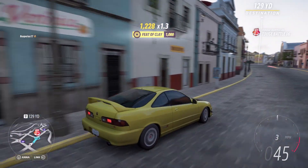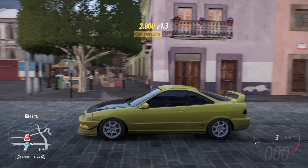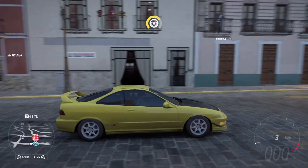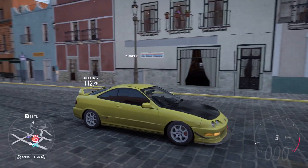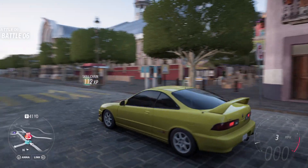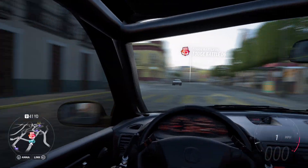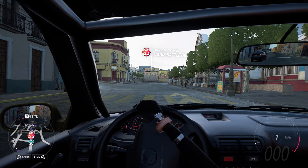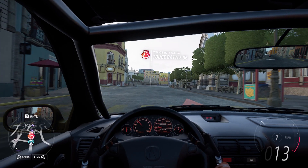So here I am in an Integra Type R. Here it is — I put it together myself. I kind of kept everything more towards the stock side and just upgraded the internals performance-wise. Everything on this is adjustable, so we're going to try doing this in a front wheel drive setup and then see how it goes. Let's hop in the toge race.